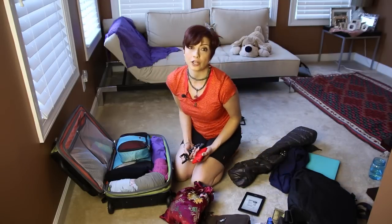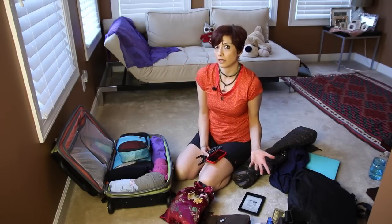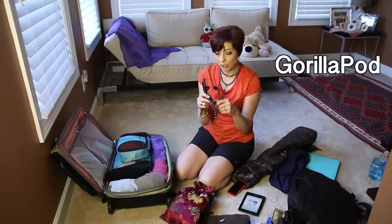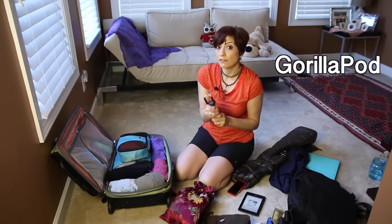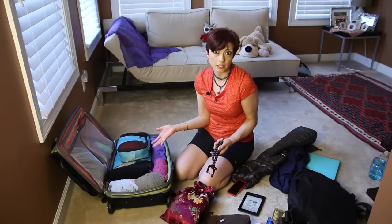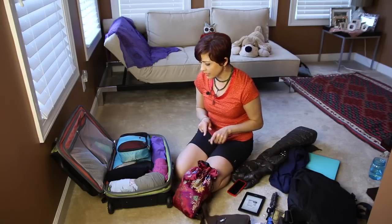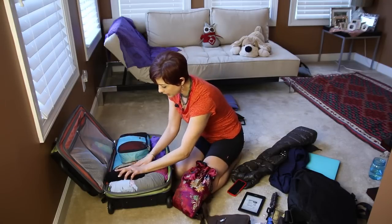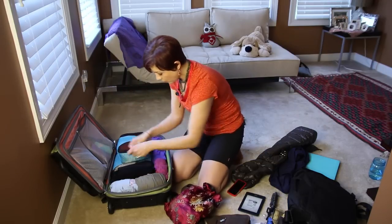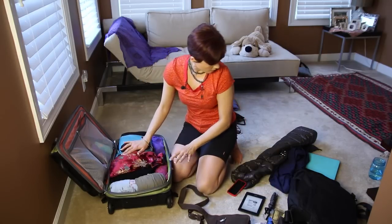I'm not taking a DSLR camera — I love mine but I don't want to carry it around all the time. I'm using my iPhone camera and taking my little Gorilla tripod. If you need to pack a camera, you'll have to take less clothes — that's the answer to one of the questions I received. The underwear is giving me a little trouble, so I'll put it in the main compartment.